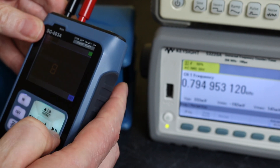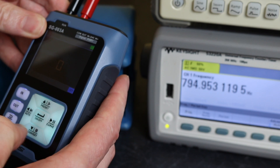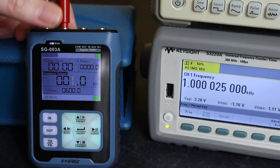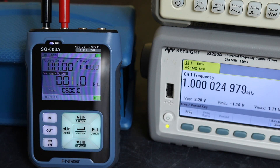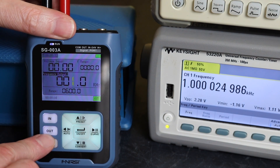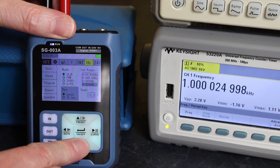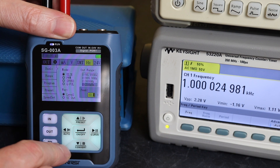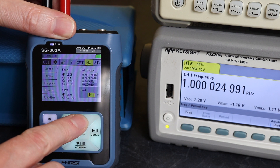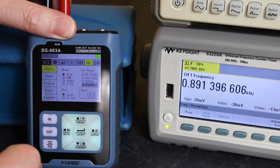Switching the Finersi unit into circuit — setting 1 kilohertz and turning the output on, we're reading 2.28 volts. If we go to change the voltage, unfortunately this unit turns off the output when you go into one of these settings. Setting 12 volts — the output is now turned off.